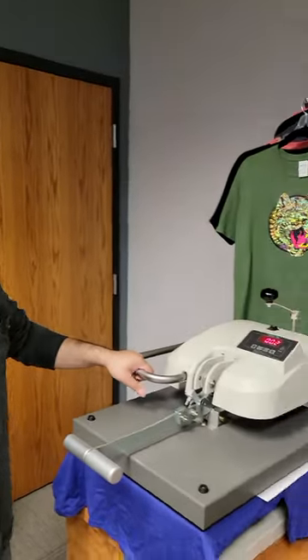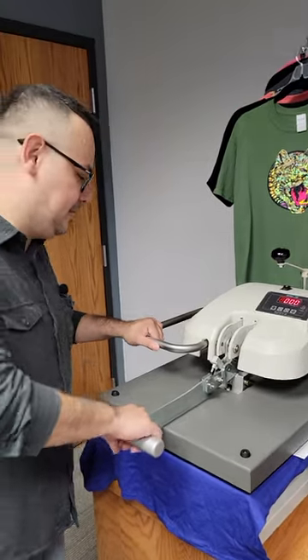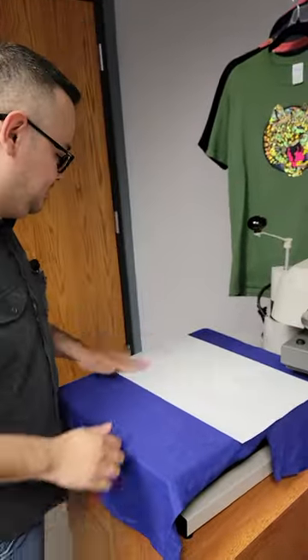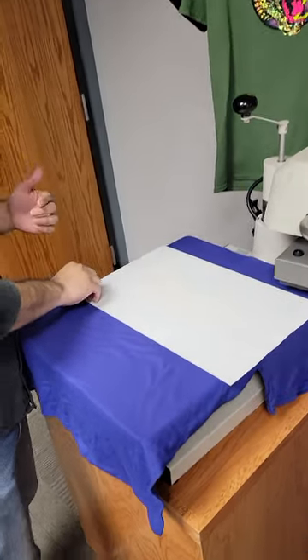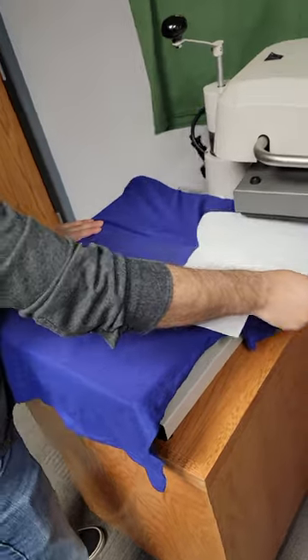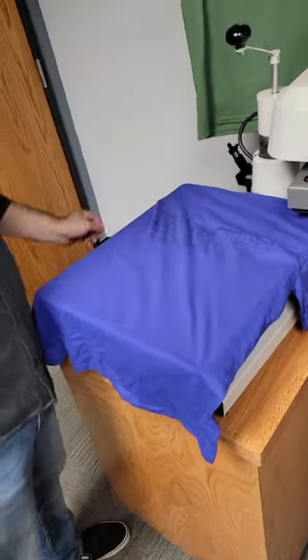All right, it's about to beep. Okay. Now this is where the magic happens. Since it's so hot, it's going to stick to the paper. There we go. And bang — how easy was that.